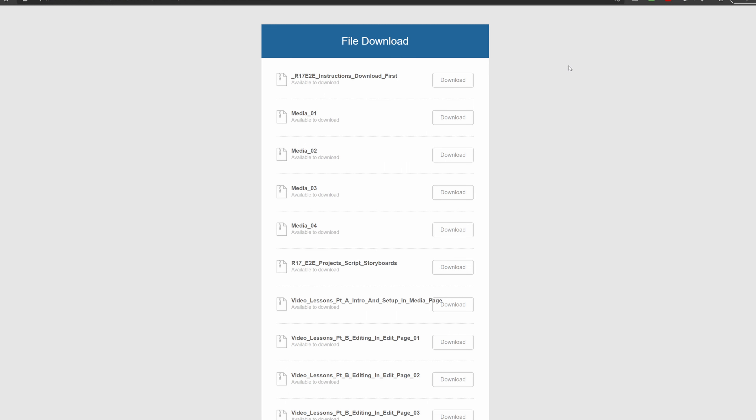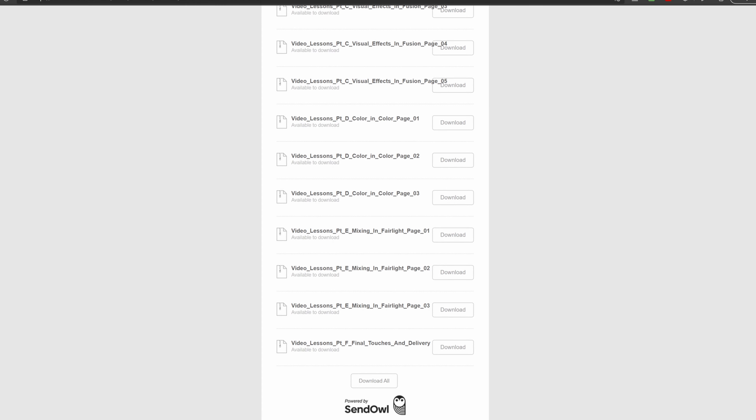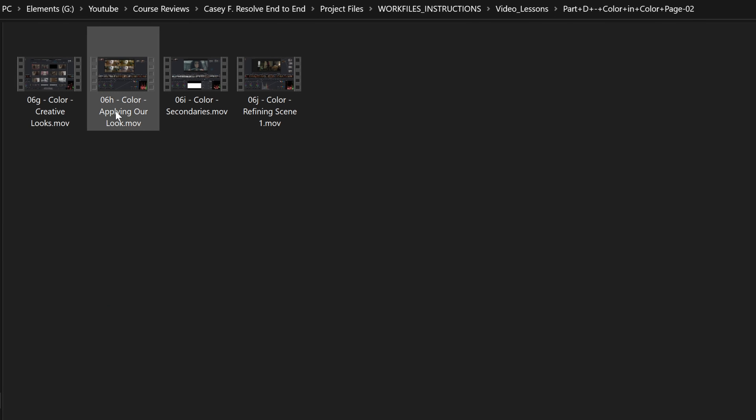This is not an online course — you have to download all the footage. It'll take you several hours to download it, unzip it, and put it in its file structure. There is a button to download all the footage, but unfortunately it's at the bottom of the page. Please just move that button to the top. Because of the download size, the videos are split up into chunks, which makes it a little weird — they range from 20 seconds to 30 minutes and sometimes feel like they end mid-thought.